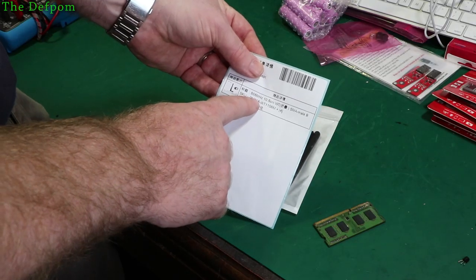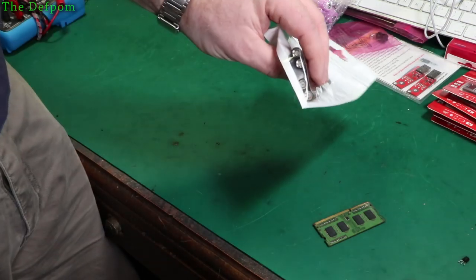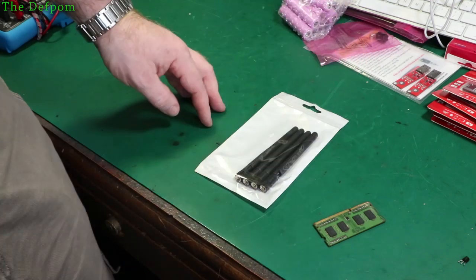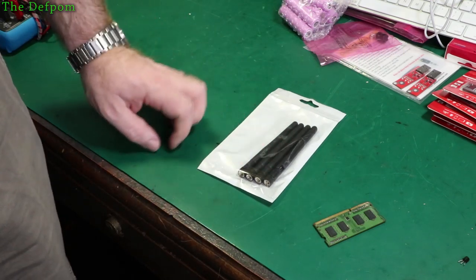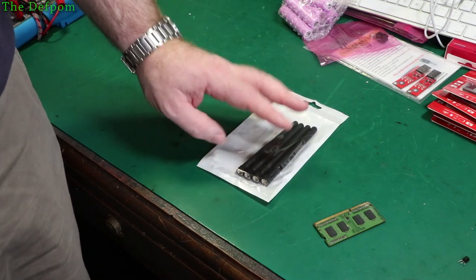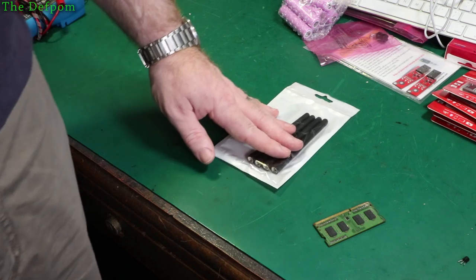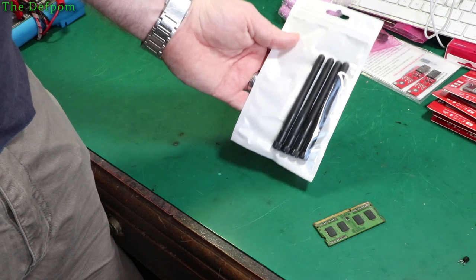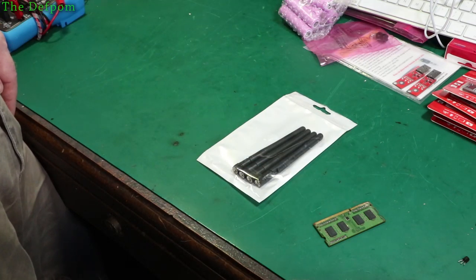Some 868MHz antennas, 10.5cm, SMA male. These are smaller ones - I've already got some quite long ones which are sort of twice that length. Sometimes you just want something more compact, and if the range is okay I don't need the big antennas. The testing I've done so far has proven the range works fine, so I can probably get away with smaller antennas. There are four of them - I'll try them out first before committing to getting more.